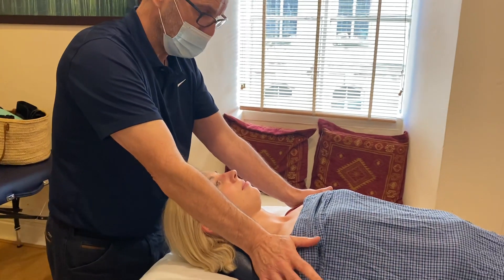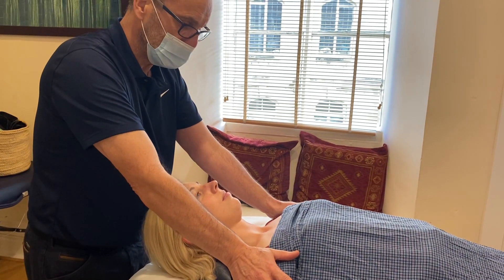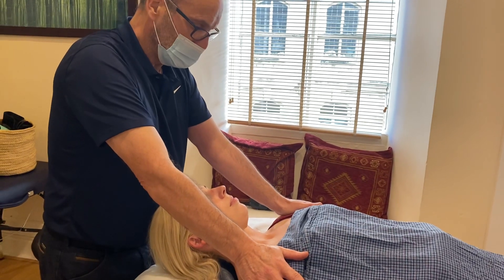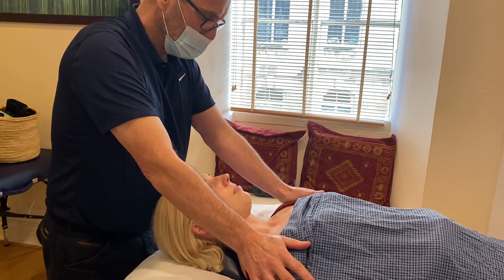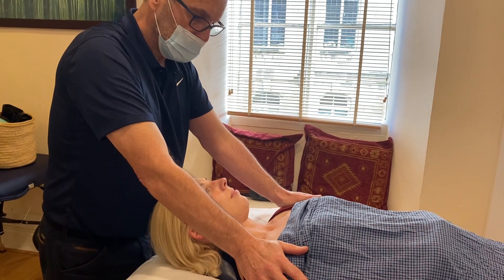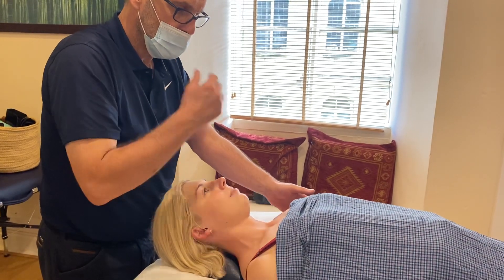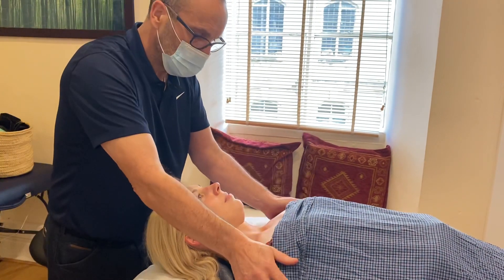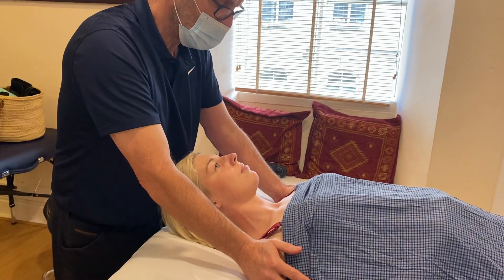Hands on the tops of the deltoids. Now push your shoulders up to the ceiling. Hold for five to ten seconds. After five to ten seconds, relax. The client takes a nice breath in, and as she breathes out, you do your retraction press — you squash back and get that lovely stretch across pec minor.